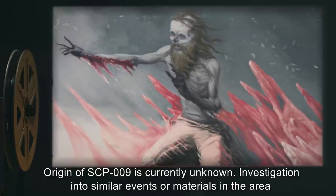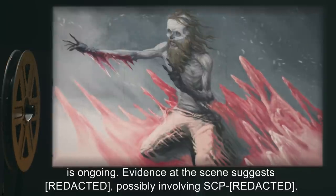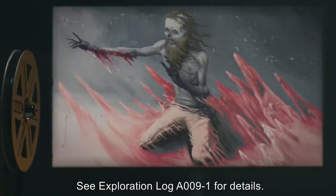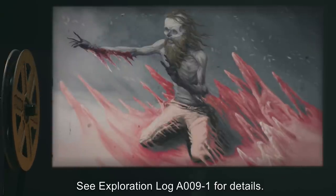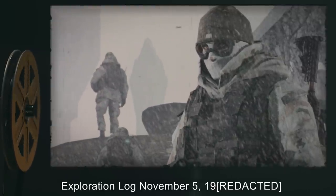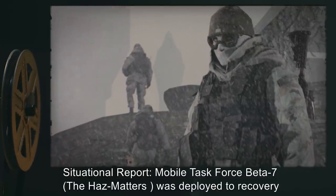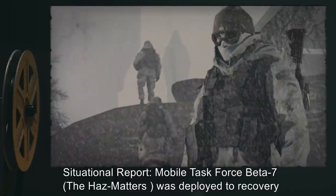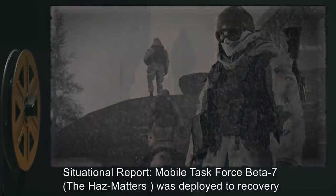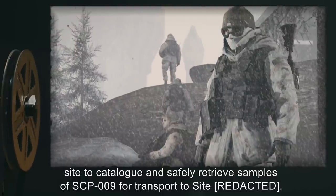Investigation into similar events or materials in the area is ongoing. Evidence at the scene suggests [DATA EXPUNGED], possibly involving SCP-[REDACTED]. See Exploration Log A-009-1 for details. Exploration Log, November 5, 19[REDACTED] — Situation Report: Mobile Task Force Beta-7, the HAZ Matters, was deployed to the recovery site to catalog and safely retrieve samples of SCP-009 for transport to Site-[REDACTED].